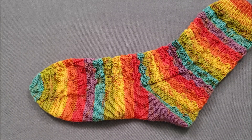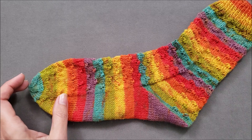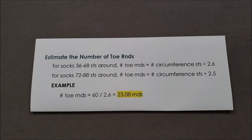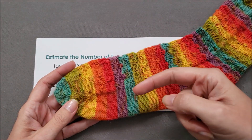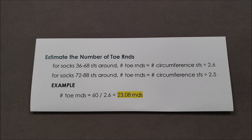You are going to need to know your round gauge. First, we're going to estimate how many rounds the flower toe shaping will be. If your sock is between 36 and 68 stitches a round, the number of toe rounds is approximately equal to the number of circumference stitches divided by 2.6. For socks that are 72 to 88 stitches a round, divide by 2.5. The sock I'm knitting is 60 stitches all the way around, so the number of toe rounds is approximately equal to 60 divided by 2.6, which is 23.08 rounds.